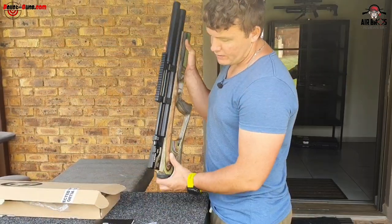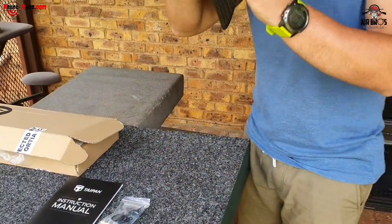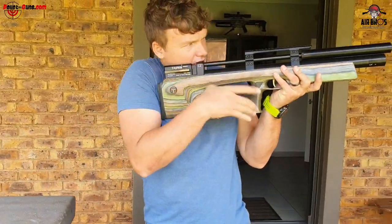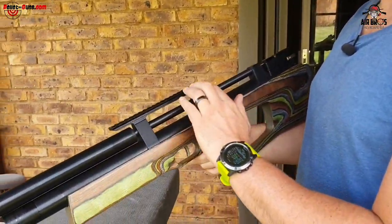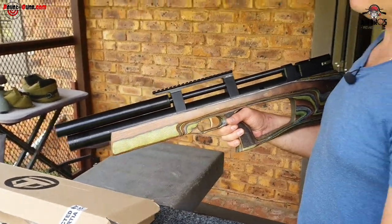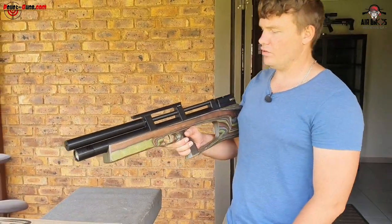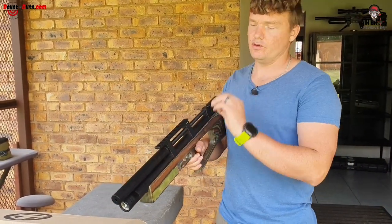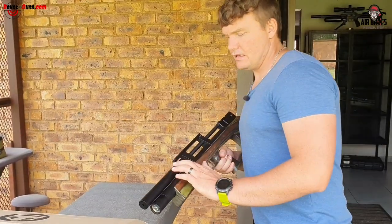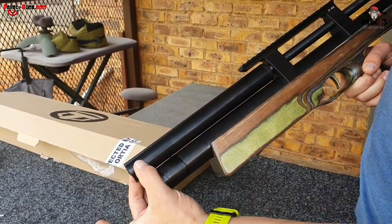It's got a nice side cocking lever at the back here - you can just load like that. It says it's got a 20 MOA scope rail, so you don't need to buy adjustable scope mounts for this gun at all. Just put on normal standard Picatinny mounts and you'll be sorted. The barrel is shrouded on the inside.